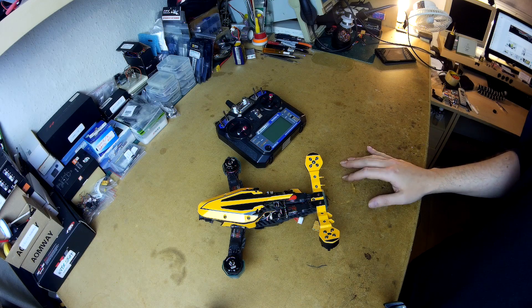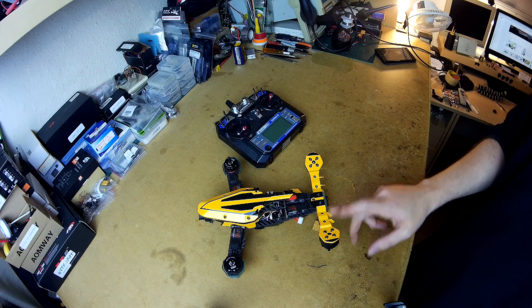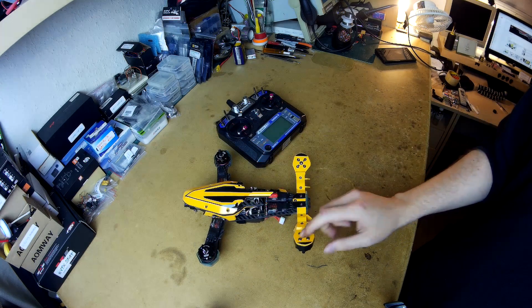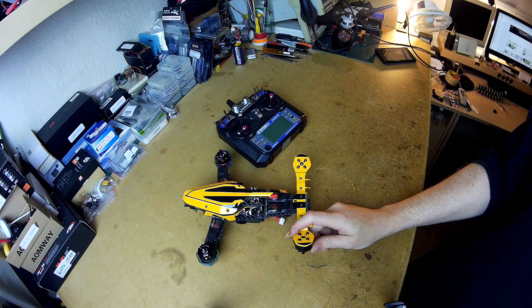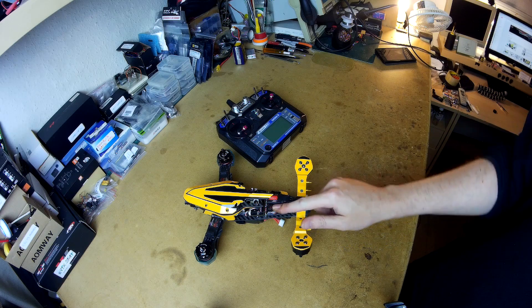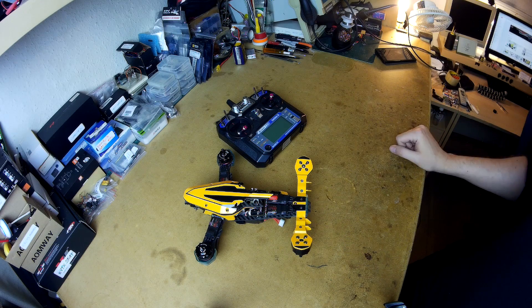I got a 10 to 15 second hover, and then it basically just dropped and flipped. No damage or anything, but I can't get anything out of this ESC again. I can flash it and access it, change settings and so on, but it's not getting warm and it won't spin up even after recalibration.